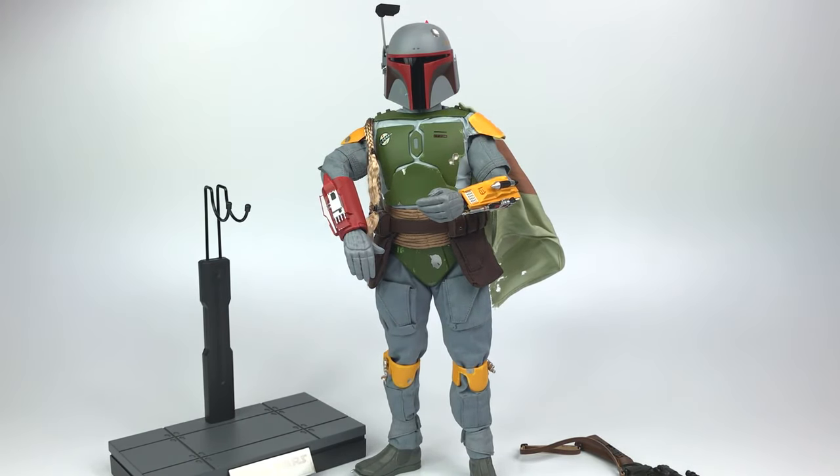This is my first Hot Toys figure. I'm not sure if I'm going to go for the Mandalorian with the Child — I know there's a deluxe version coming out with all the accessories and the Child. If I can find room, I'll probably do it. I just wanted to share my thoughts — it's really gorgeous. Definitely invest in a set of tweezers if you're thinking about buying a Hot Toys figure. You would not be disappointed. Thanks for watching, thanks for the support, and I'll talk to you guys in the next video.